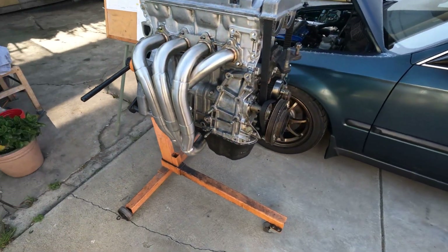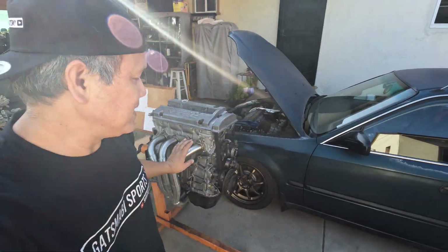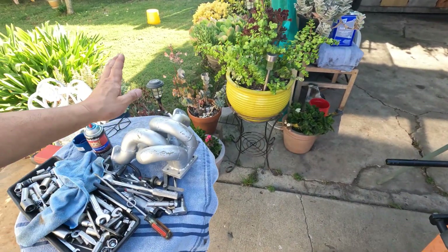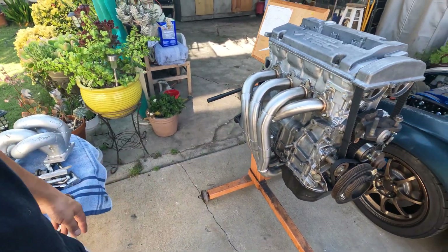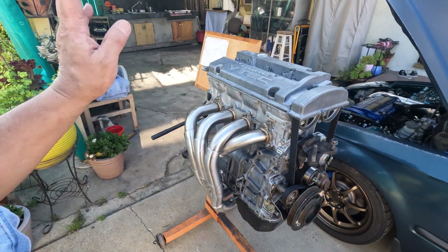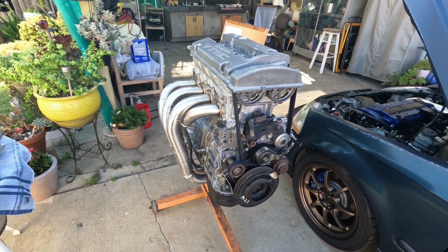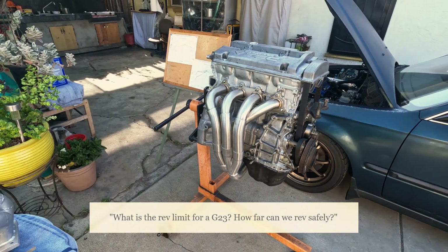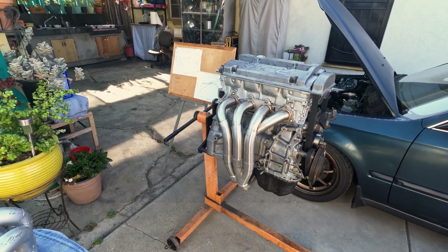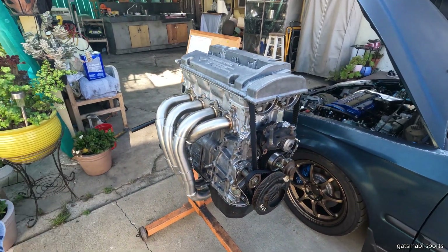Anyway, welcome back to the channel, guys. Today's episode is not about this header or this turbo manifold — I'm just trying it out for kicks. Today's episode is to answer one of my subscribers' questions: he was asking about what is the safest rev limit or maximum RPM he could rev his motor to. So that is today's topic.